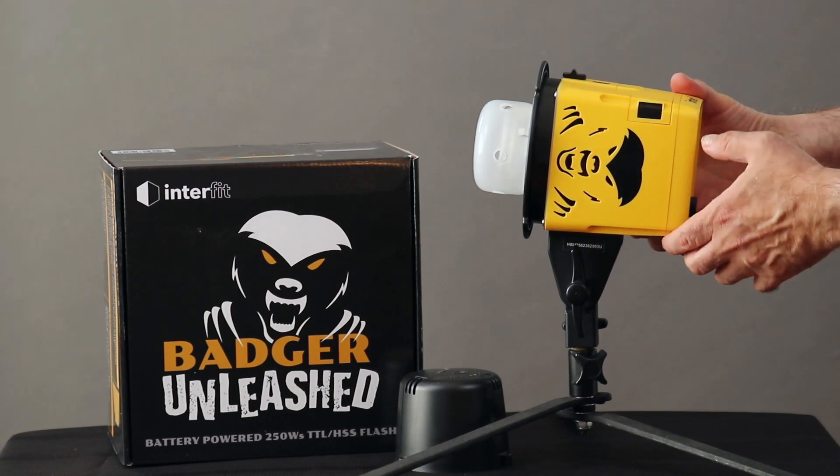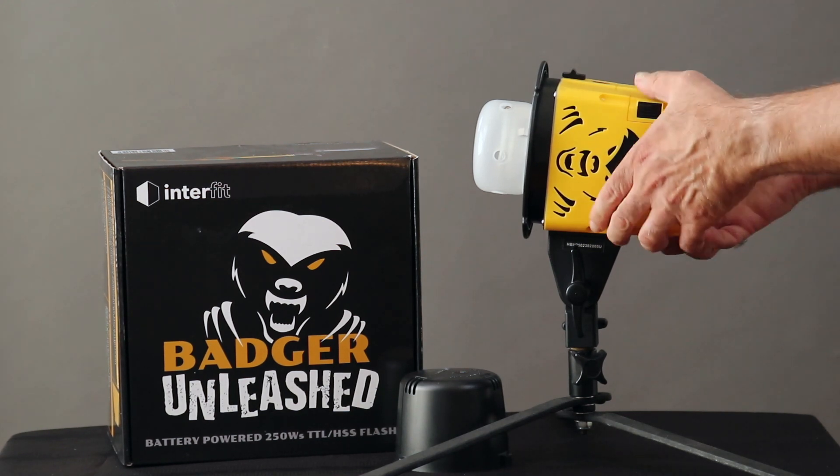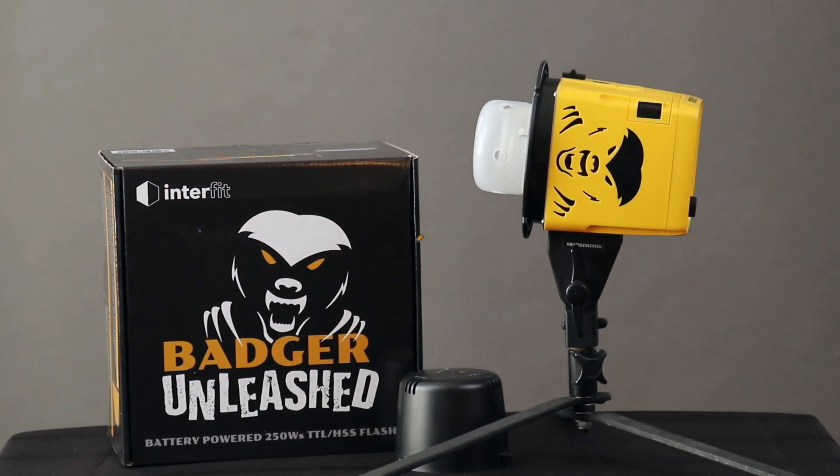Instead, just pop in this slim yellow battery pack and you're ready to go with over 400 full power flashes from a single charge. Recharging the battery takes only one and a half hours. Extra batteries are available for about $60 each and are small enough and light enough to carry in your camera bag.